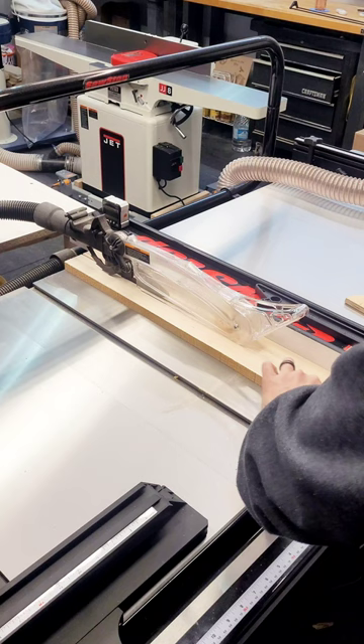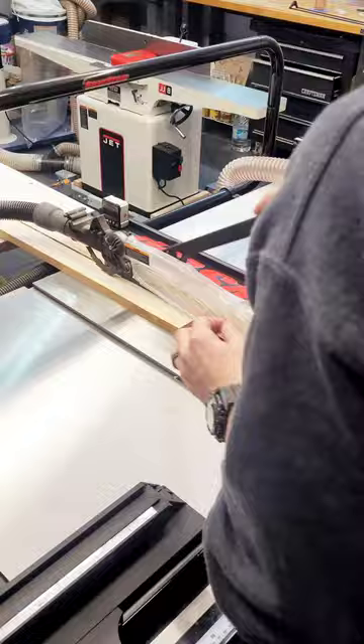Now I finally get to use my brand new saw. This thing is smooth as can be — it's actually a little quieter than my last saw. I'm really enjoying it, and I'm really enjoying that top dust collection system.